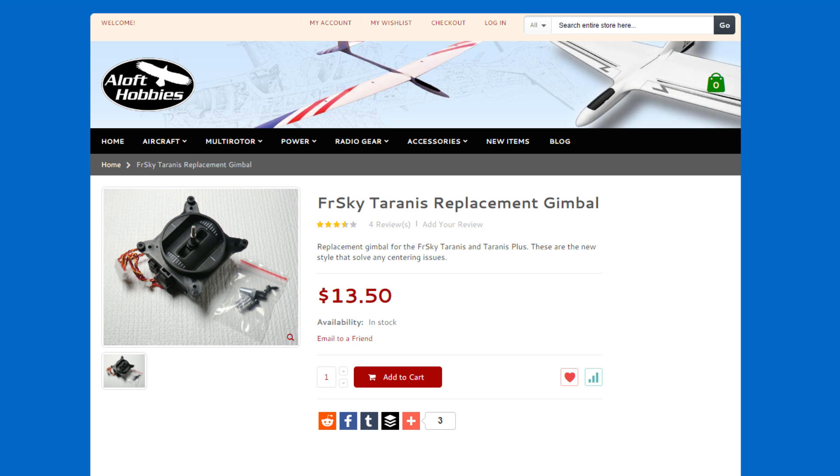The gimbals I'll be putting in are the Taranis replacement gimbals. I purchased them from Aloft Hobbies, but you can also find them at many other vendors around the internet such as GetFPV, whoever's got them in stock. I always buy my Taranis stuff from Aloft. I believe Aloft is the official service center for Taranis in the United States and they have literally any spare part you could possibly want — switches, new radios, whatever you need, Aloft has it.